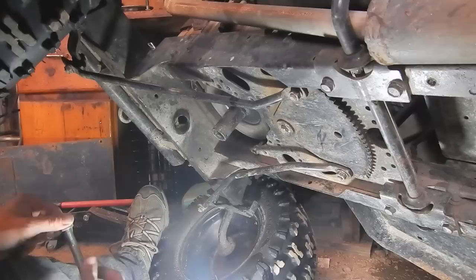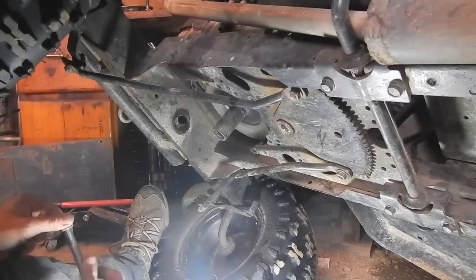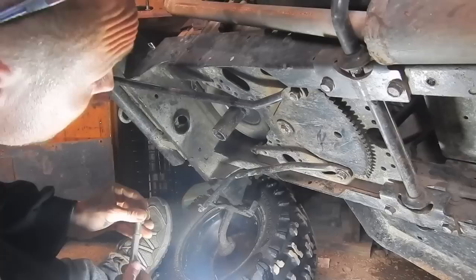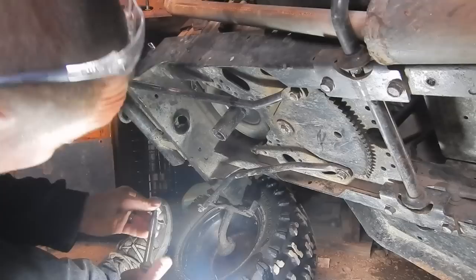I've spent quite a few minutes messing with this thing and I cannot get it off the engine, probably due to the fact that I dunk it into swamps pretty much every weekend. I'm sure it's a little rust-welded in place. I refuse to give up though, so what I've concocted is I'm going to make my own little pulley puller.